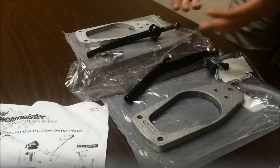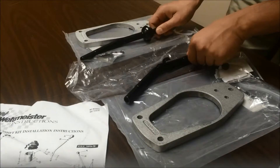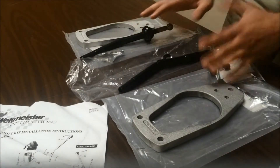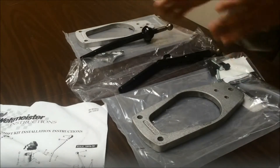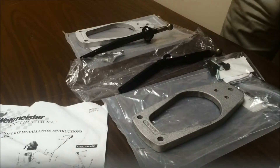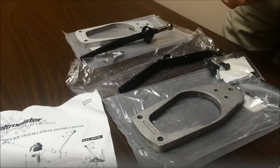A lot of problems that people have with the original shifter is that they snap in half from overuse. It was old technology. Well, this is not going to happen with this kit. It's whole new engineering, and it's endorsed by a lot of professional shops and race winners, so it comes with these detailed instructions to really get you going in your Porsche 911.